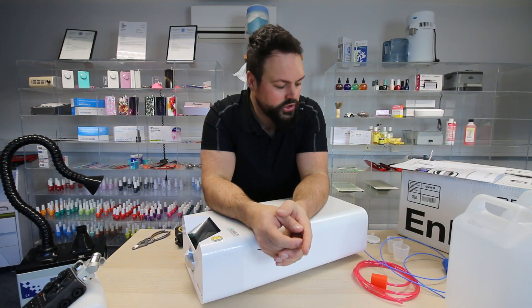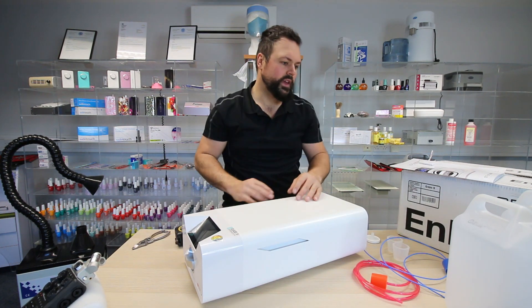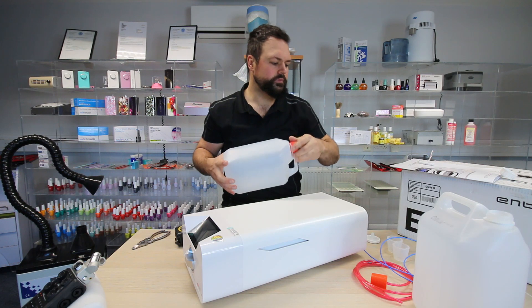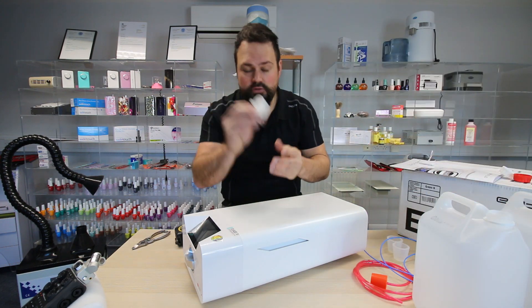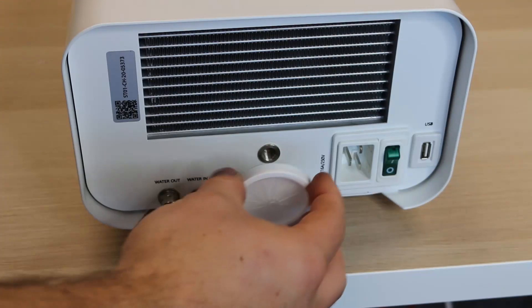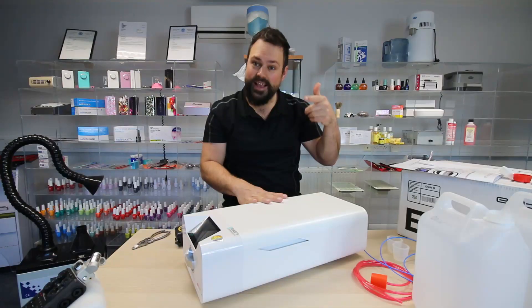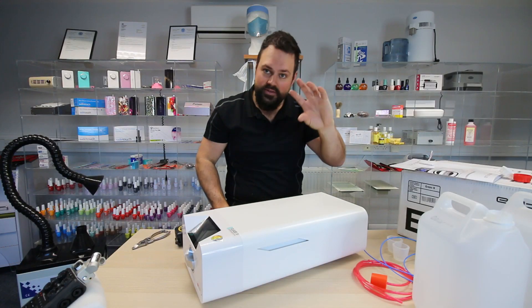For the initial setup: you get your autoclave out of the box, get it all on your desk. You get your two jerry cans ready, take your lids off because you don't need the lids — the bung goes straight in the top. The first thing you do is put your HEPA filter in — it's a dead easy job. There's a thread on the end and you simply screw it in. Don't over-tighten it — it's a plastic thread, so just go very, very easy and let the thread take its own course.